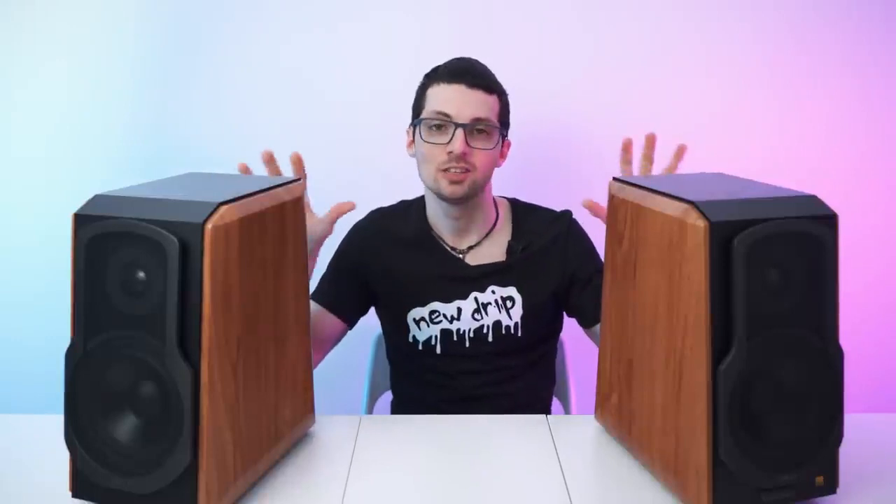Edifier came out with classy looking bookshelf speakers. These are the S1000W and they look so good. I can barely control myself and they sound even better — but they of course have all the new tech.